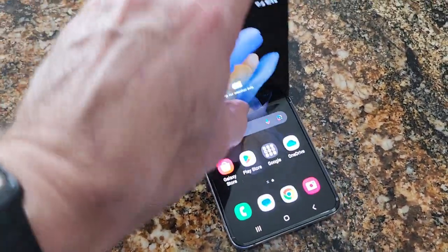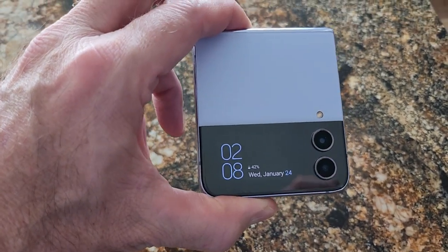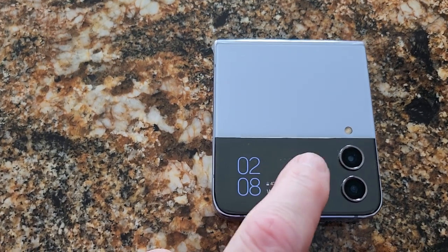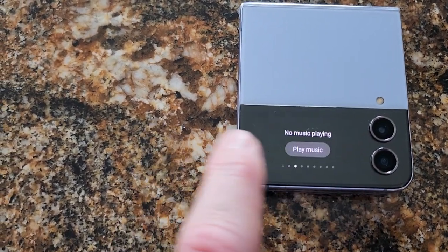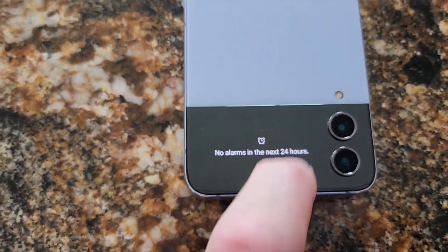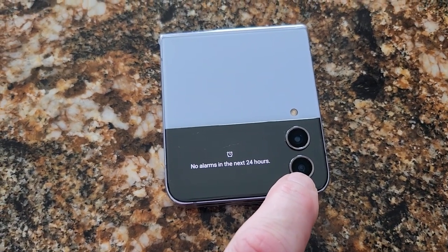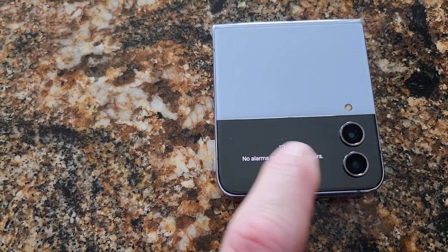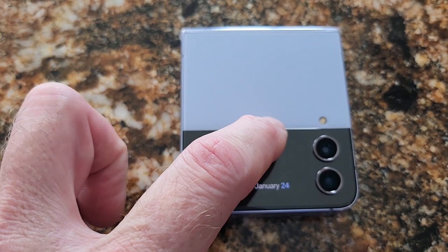Hey guys, this is Mike, just here doing a brief review on the Samsung Galaxy Flip 4. Not a bad phone. I really like this front screen option. Double tap and you can add the weather. You have a viewfinder so that you can use your back camera instead of your front selfie camera, and you'll see the image here.